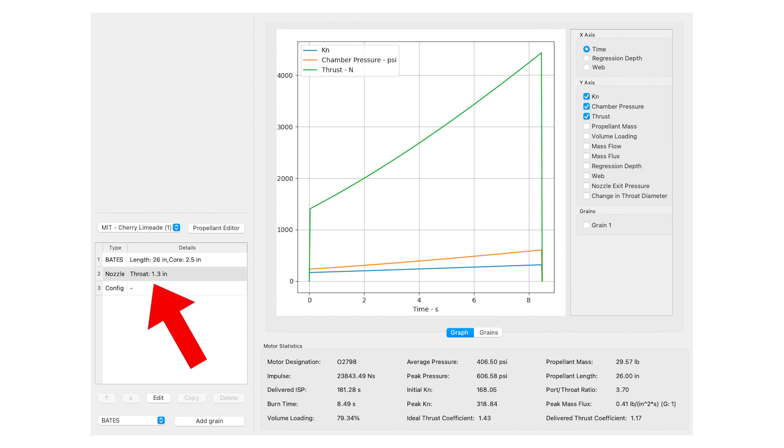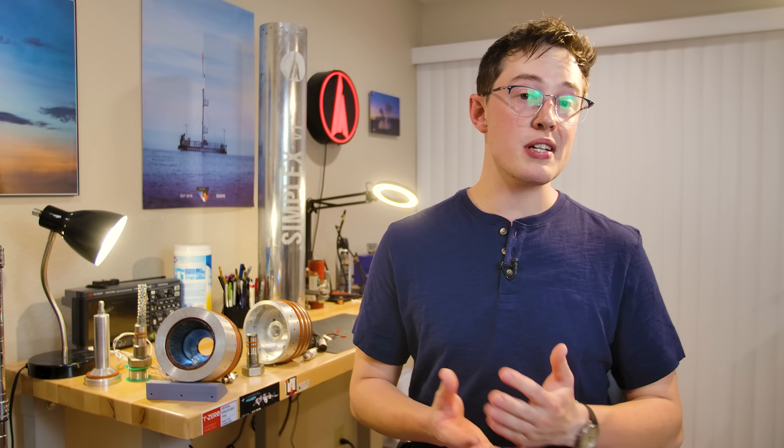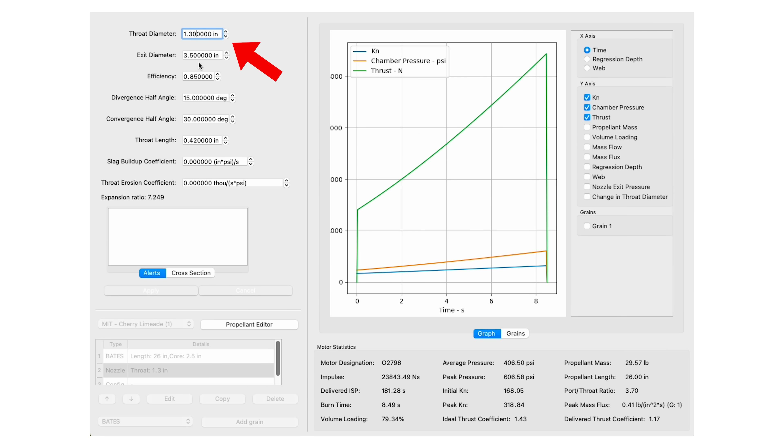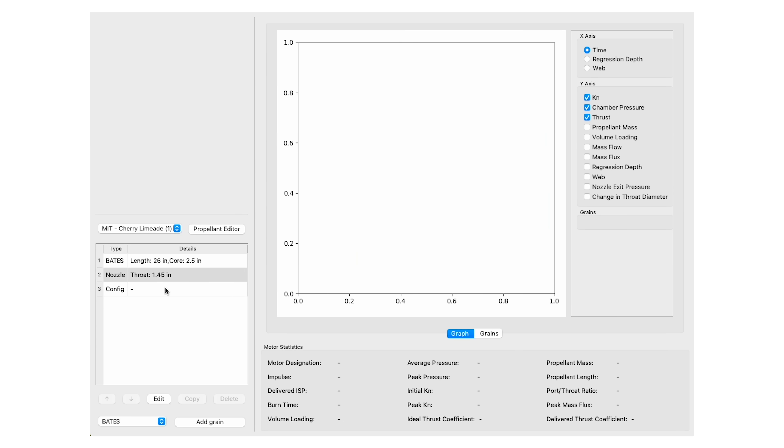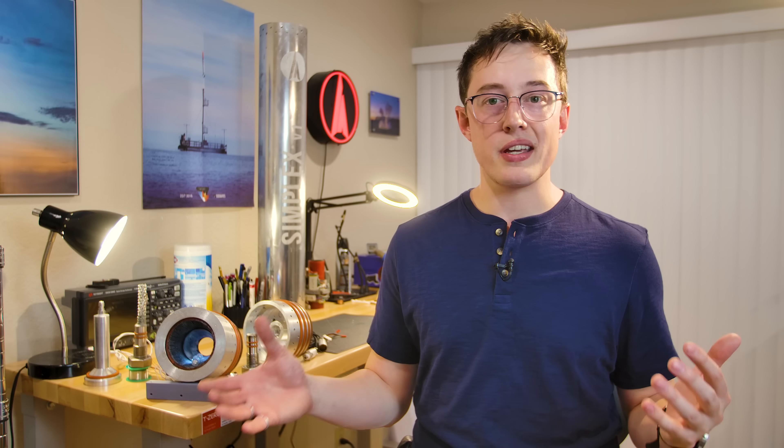Without the finocyl, if we leave the throat size at 1.3 inches, we get a thrust curve with a peak chamber pressure of about 606 psi, which is an alright range. That said, Charlie and I were pretty convinced that there were more unseen large voids inside of the rocket motor, which would increase the chamber pressure and burn rate — both a little spooky. Our case bursting pressure is 1400 psi, but that's best case. So out of an abundance of caution, I opted to open up the throat to 1.45 inches, reducing our performance to a peak chamber pressure of 440 psi. The goal of Simplex isn't to build a high-performance motor — it's to build one that doesn't blow up, and 440 psi gives us plenty of margin.